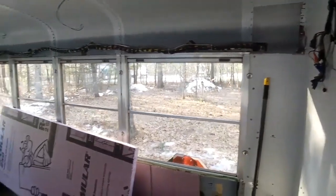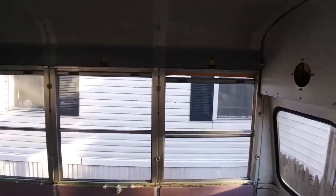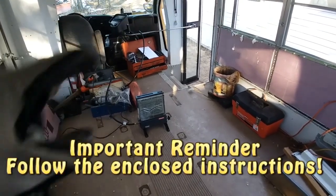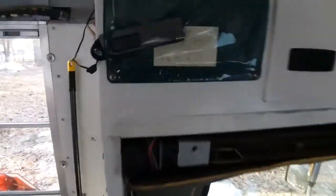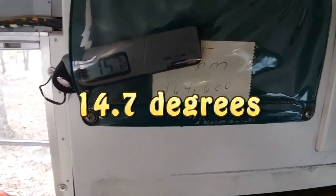Here's the bus I'm converting, and I've got to make sure I have proper ventilation. This will eventually be mounted in here, probably on a wall in that location. I'll show you the temperature — you can see it's about 14.7 degrees right now.